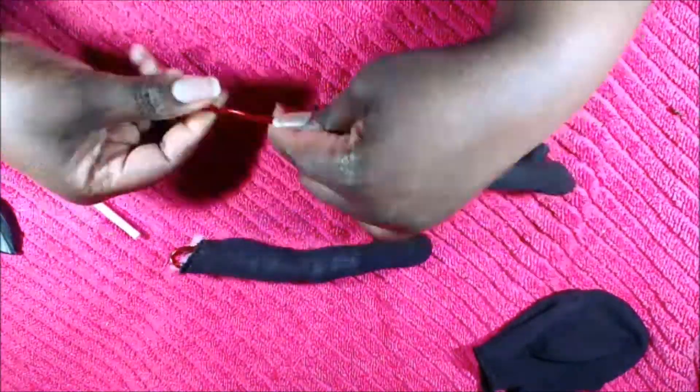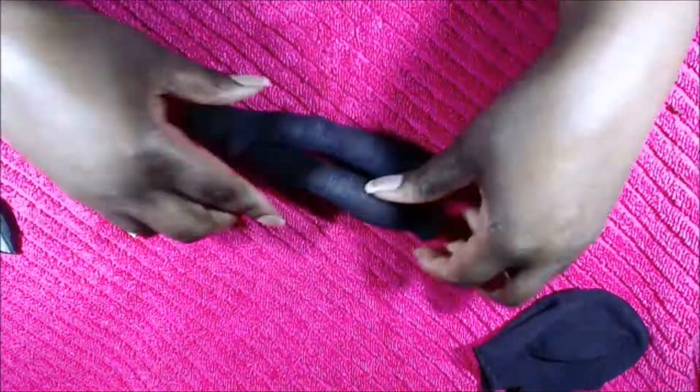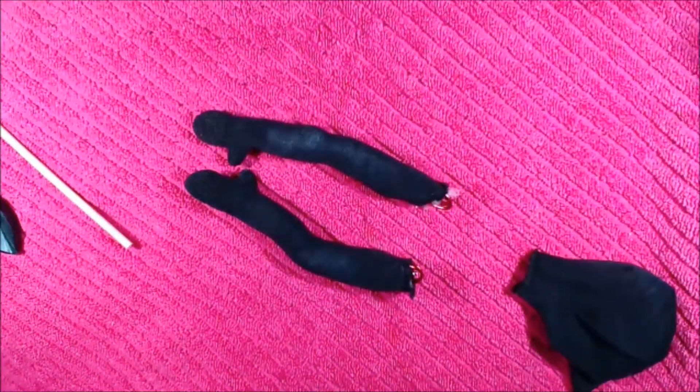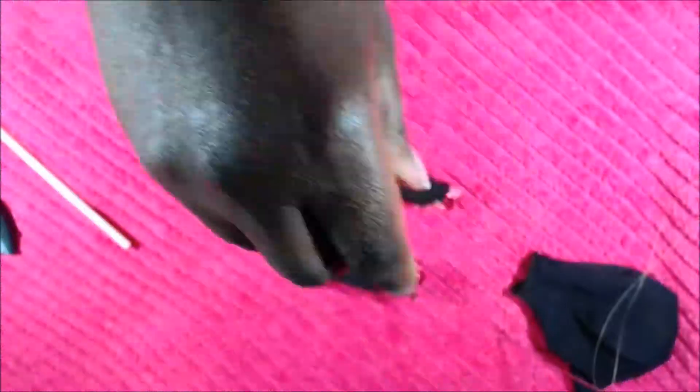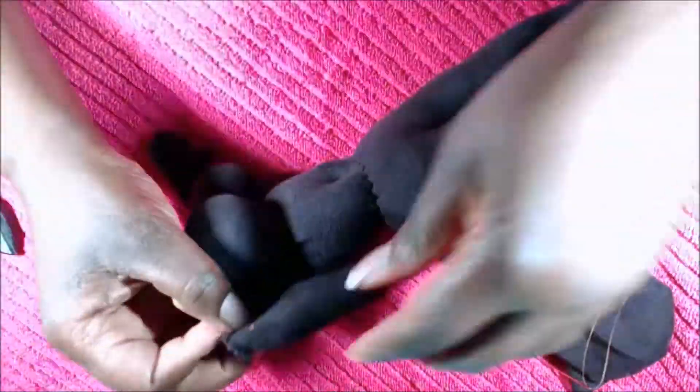I am rolling down the top portion of the wire inside of the doll's arm. I'm doing this to make sure it doesn't stick through the fabric and rip it, and I think it gives the arm a more rounded look.